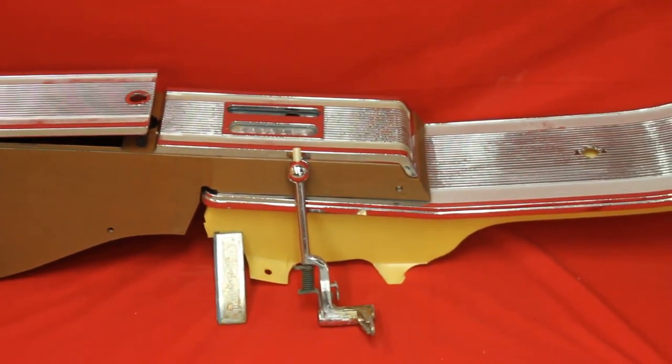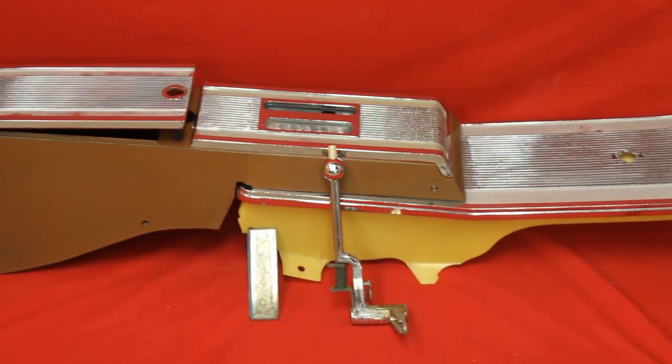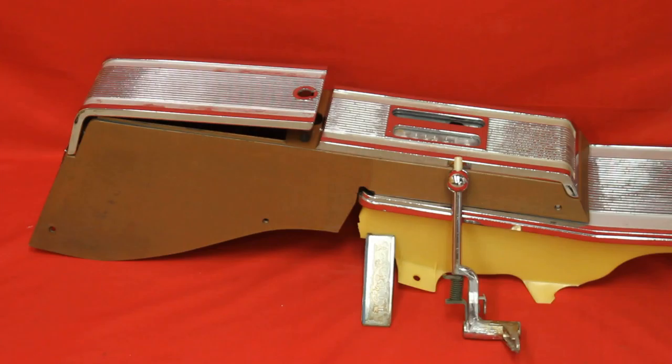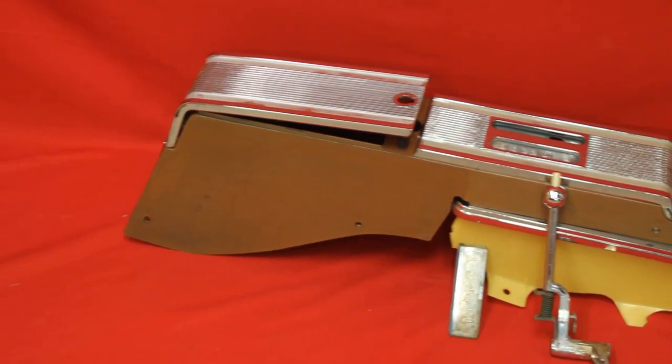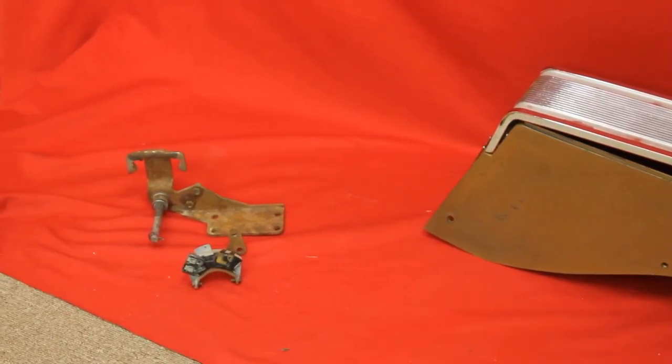This is the '62 Catalina 2 Plus 2 automatic shifter. It's the original GM, got all the pieces. There's the console, there's the shifter, here's the shifter base pieces. Didn't look quite as good in the picture, so we put them out here. There you go, there's the switch too.